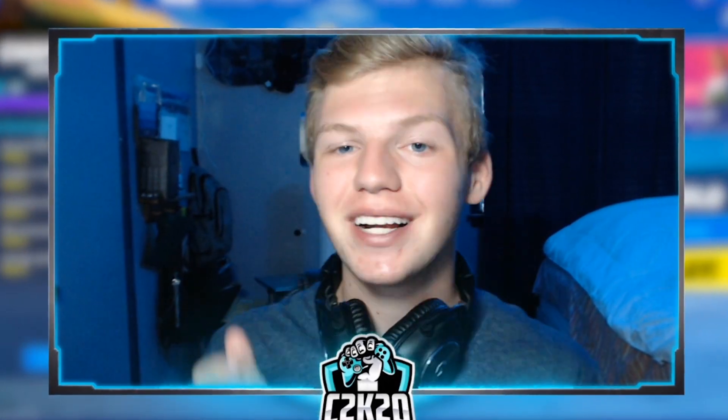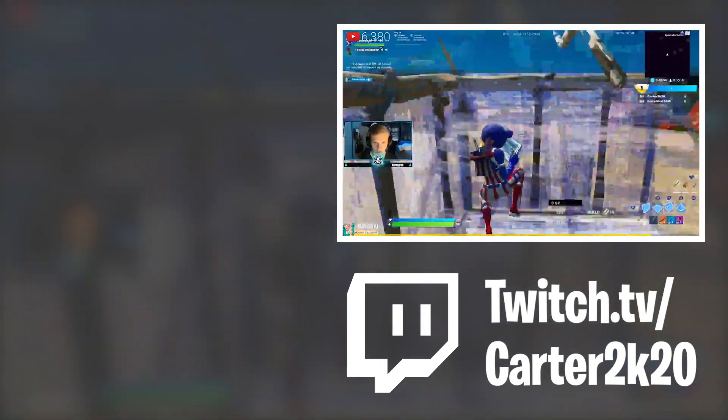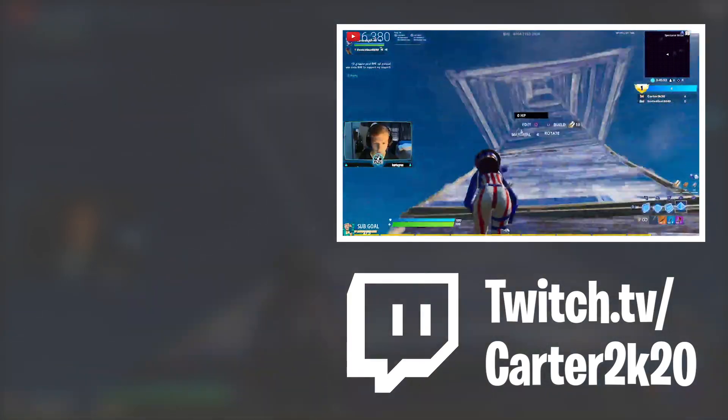That'll go ahead and be the end of this one. Thank you guys so much for watching. My next video is going to be a good one, so stay tuned for that. Drop a like if you did enjoy, subscribe if you are new, and I hope to see you guys in my next video.